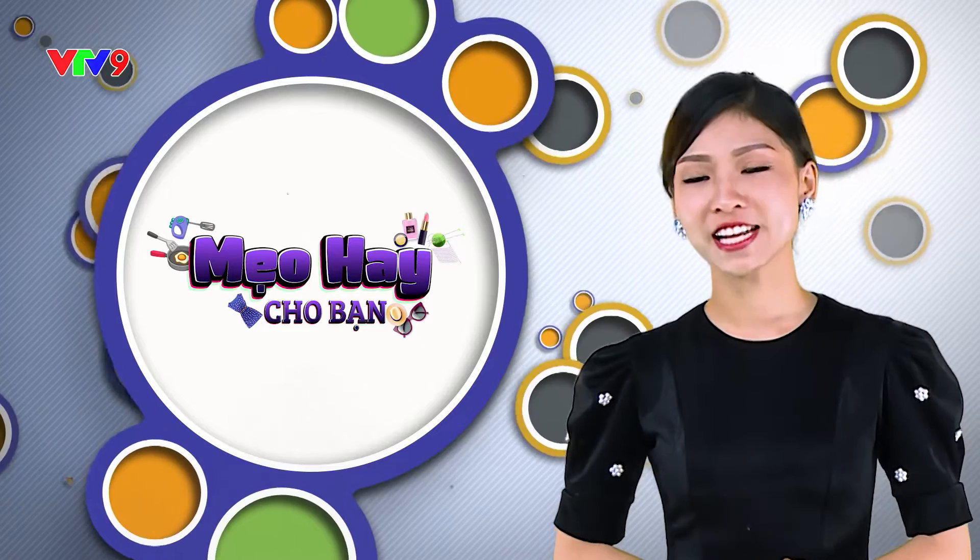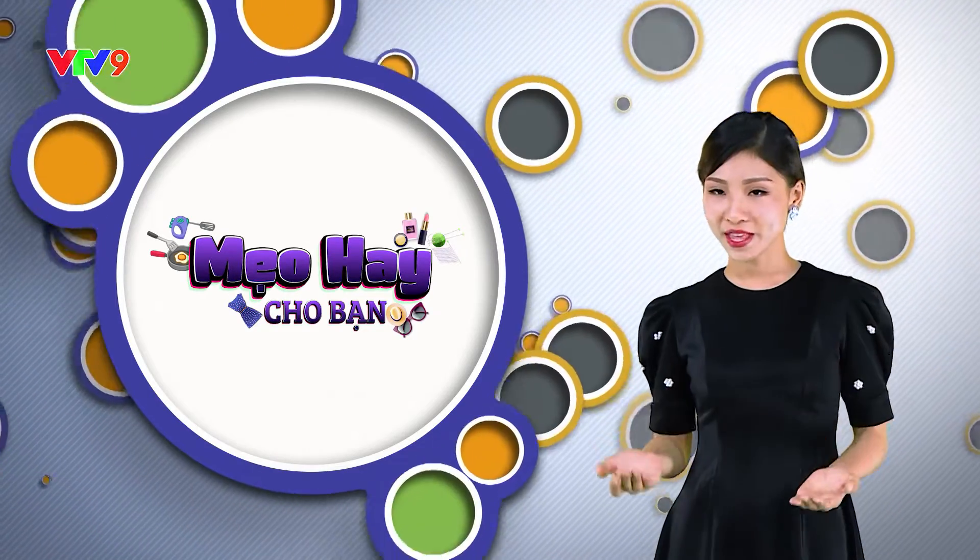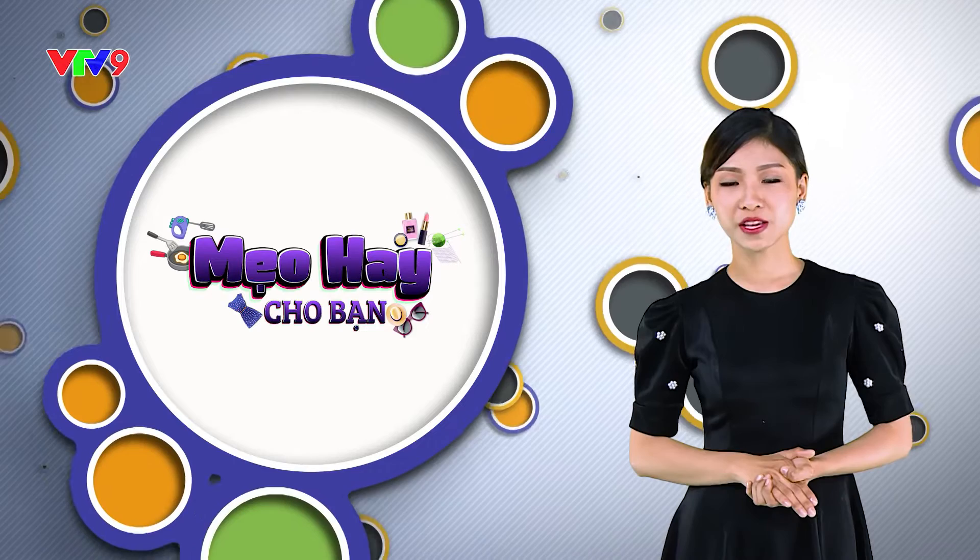Mẹo Hay vừa rồi cũng đã khép lại chương trình ngày hôm nay. Cảm ơn quý vị đã quan tâm theo dõi. Còn bây giờ, xin chào và hẹn gặp lại quý vị trong những chương trình lần sau.